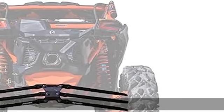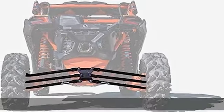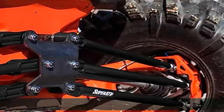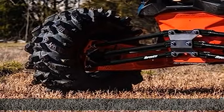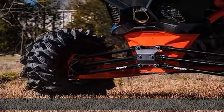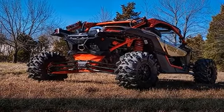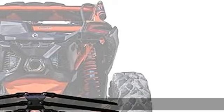100% fitment guaranteed. Reinforced pivot joints for added strength in high stress areas. Heim joints pre-adjusted to match factory specs. Heavy duty frame mount design and all new bushings. Backed by a lifetime warranty. See more product details in the description to get this product today at the best price.